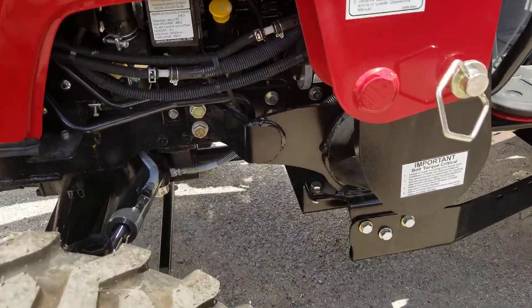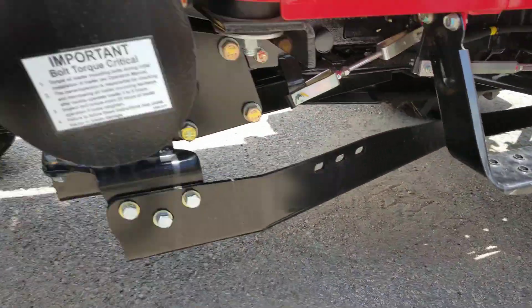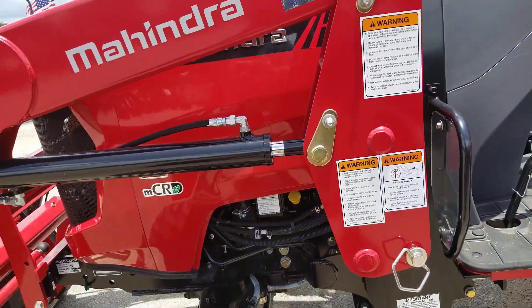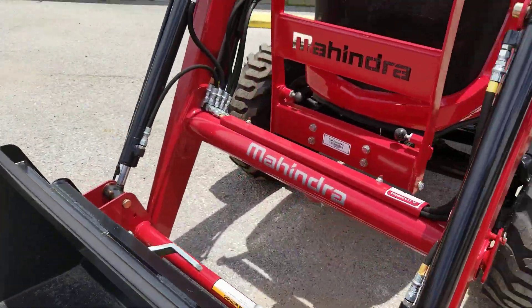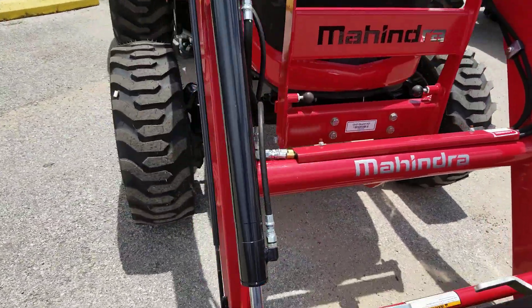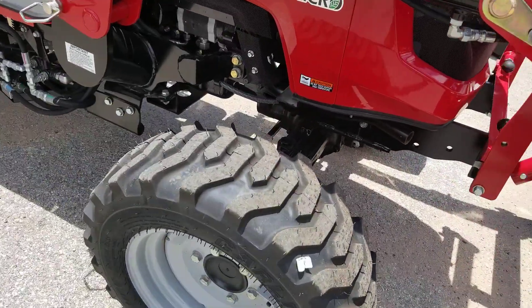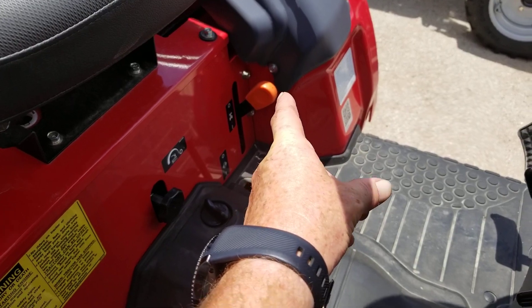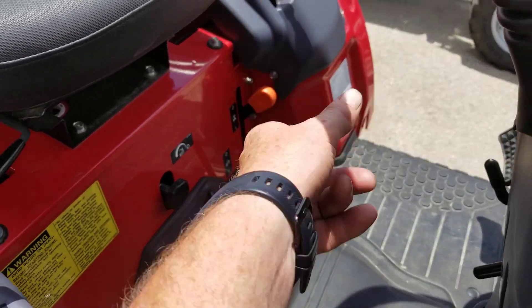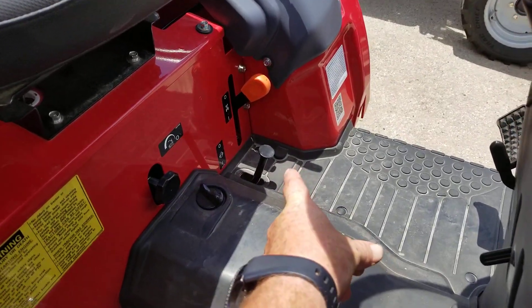The loader is tied into the frame and pulled to the back, so they get a little bit more displacement — that's how they get a little bit more lift compared to other brands. Four-wheel drive on and off with that orange button right there on that lever — just push it down for on or off. You also have a differential lock here.